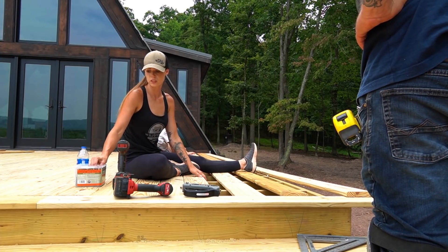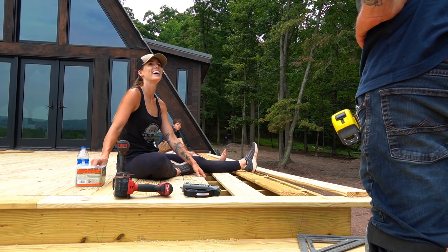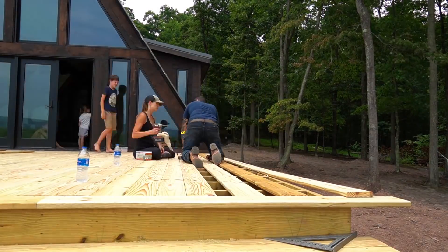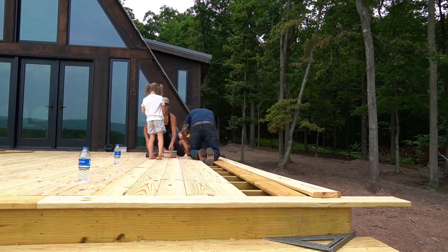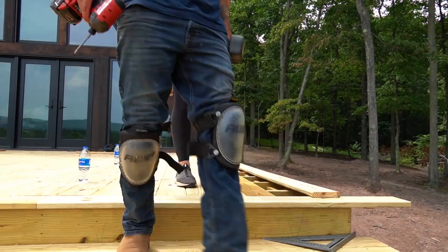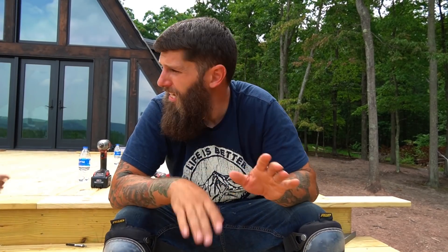On to the next board, on to the next board, on to the next board. Last board, last 30 screws — we've still got the little picture frame on the side, but we're about done with this bad boy. I can't believe it.